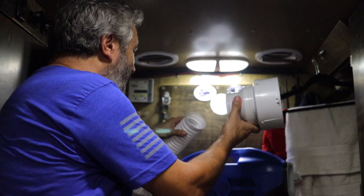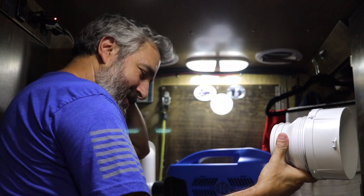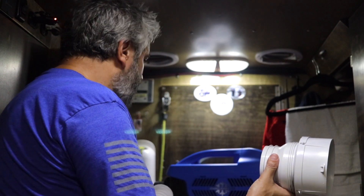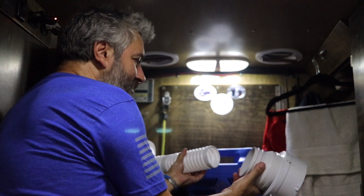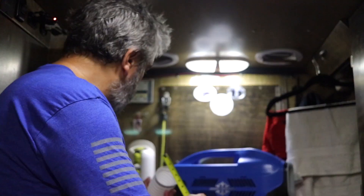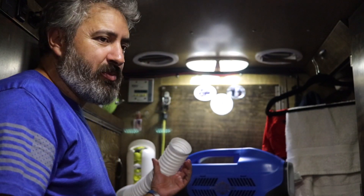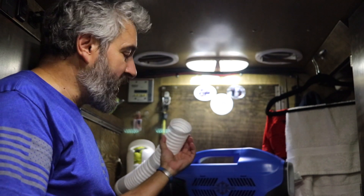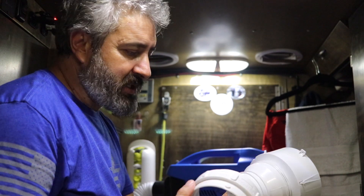What happened? I thought I had the right one. This is not going to work. At the store they had one of these pipes and the pipe was three inches. Maybe the inside of one of these pipes was three inches and the outside was more. Darn it, it's not going to work.